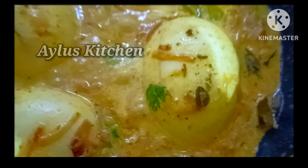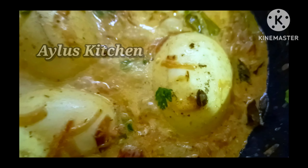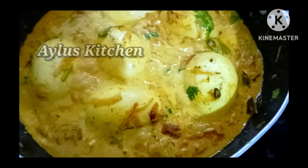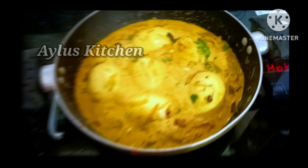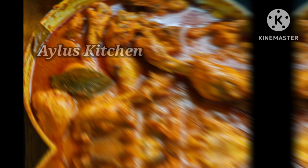Hello everyone, welcome to Milo's Kitchen. I'm going to show you some tips in the kitchen. I'm going to show you how to cook the curry.